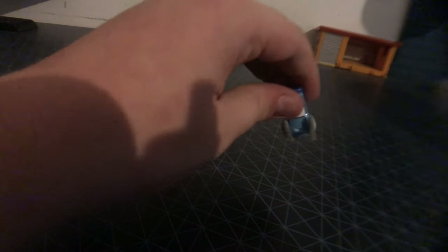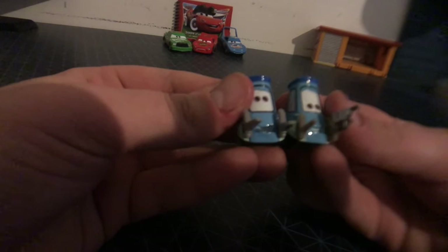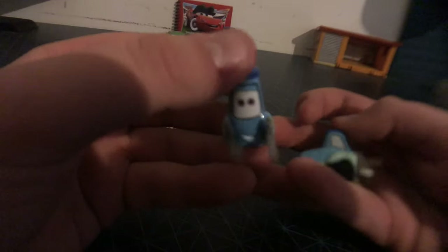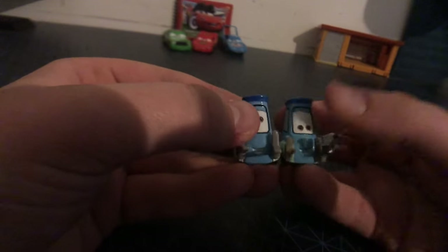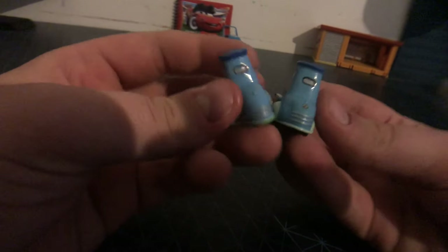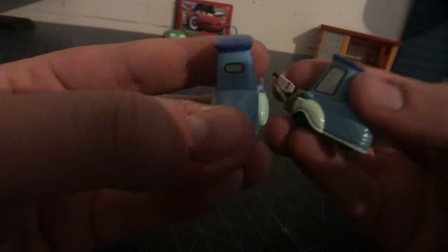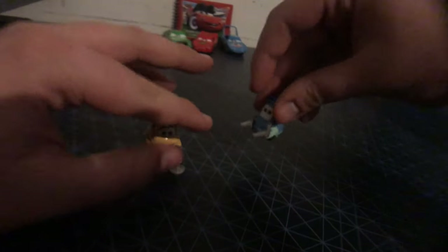Let's just take a quick brief comparison with Guido. I did need to replace him because I only have the Fireball Beach one, and I'm very happy to get a replacement for him. The eyes are different, but the mouth is the same. This is the pit crew member Guido. There's nothing else much to say because anyone knows who Guido is, and there's no sticker. I'm very glad to get a replacement for Guido.